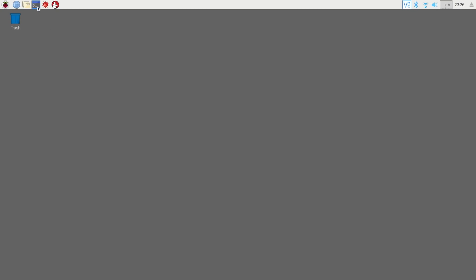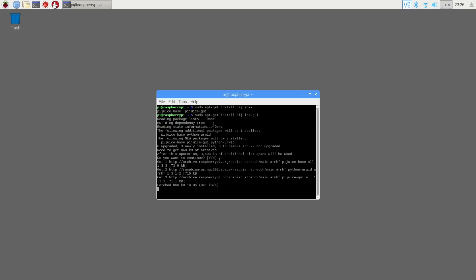Now let's take a look at the software. Here we have a freshly installed Raspbian desktop. I just did some light settings — changed the wallpaper, enabled VNC and SSH and stuff like that. To install the PyJuice application, you go into Terminal and do a sudo apt-get install pyjuice. There are two types: the base and the GUI. We're using the GUI since we have the desktop, so I'm installing that. We can hit yes and let that install.